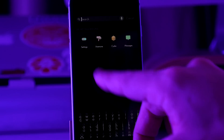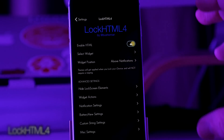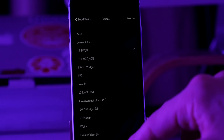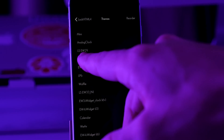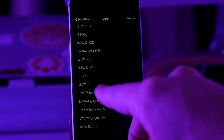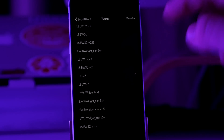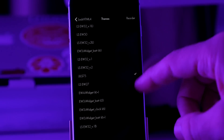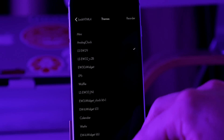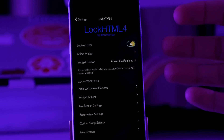If we go into LockHTML4, you're going to need this tweak in order to install widgets onto your lock screen. You'll need to enable it and then tap on Select Widget — you can see this is the LSEW-29. If we scroll down, there's also another one I have set up, the JJLS-75, which is the actual clock. This is one you're going to have to install manually, so I'm going to show you how to do that later on in the video. If you tap on these and install them, one thing you'll want to do is change the coordinates to move them into the correct location.